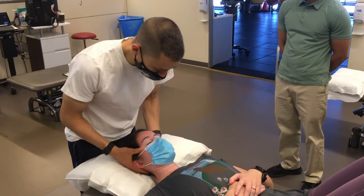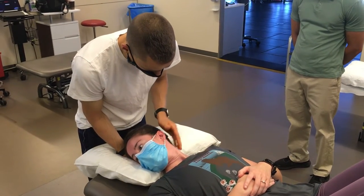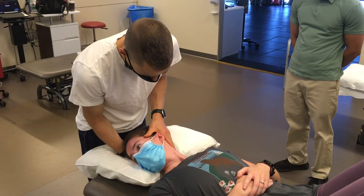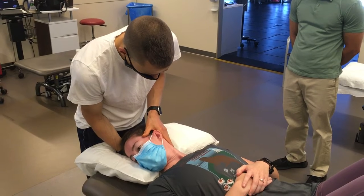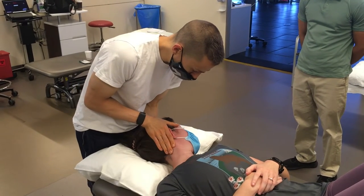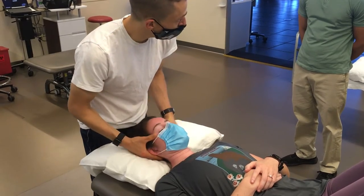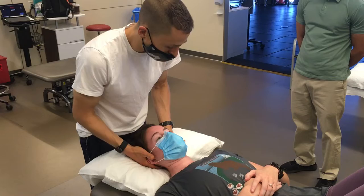I'd say that is pretty good, and the line of the mask actually shows it pretty well. Is your mouth closed there? Good. So I'd say this side doesn't — can you appreciate it? She doesn't get as much of a nod there. It's subtle.